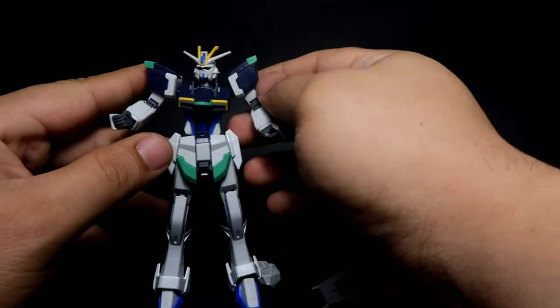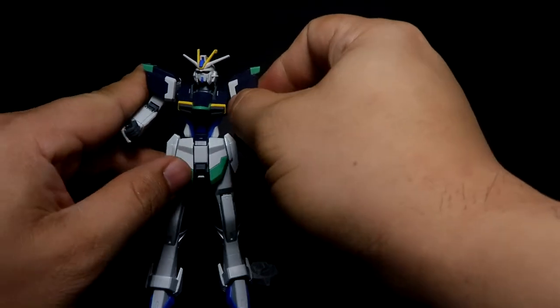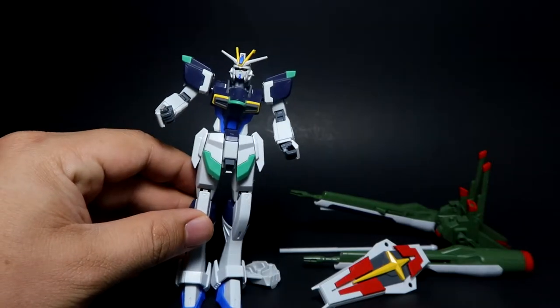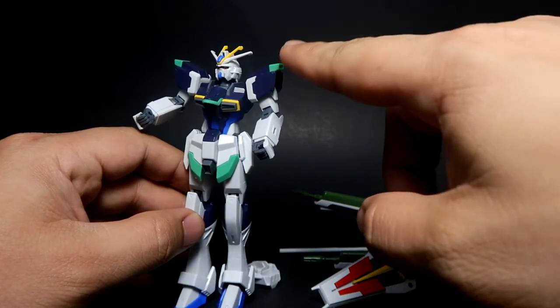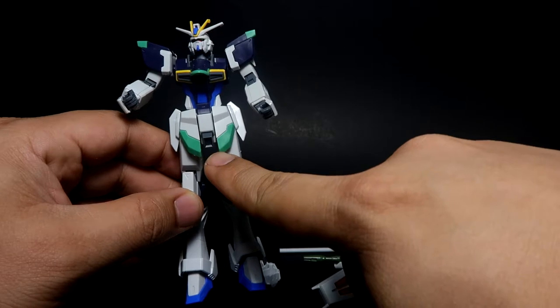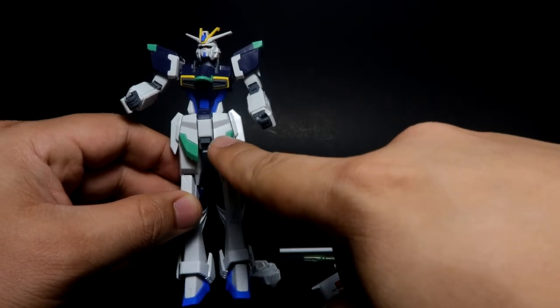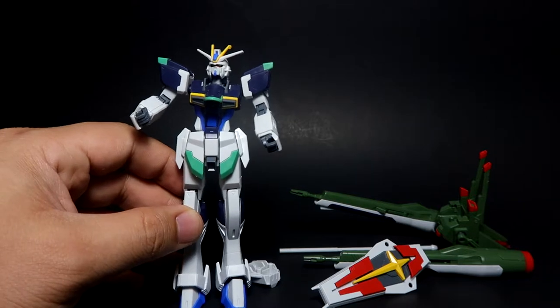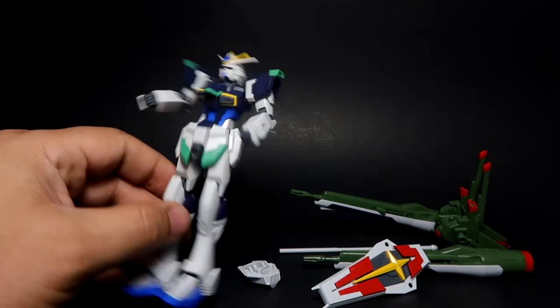For the color scheme of the Blast Impulse, you've got a basic green and blue color scheme which is quite nice. I don't really like the lighter green though — I do plan on painting this into a more army green or darker green look.